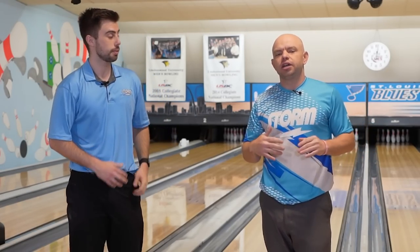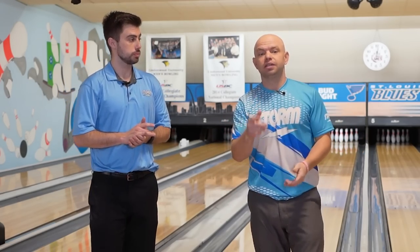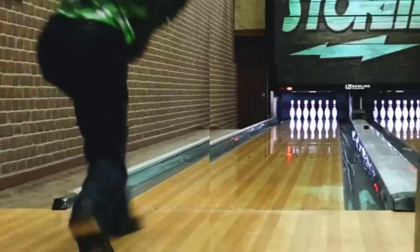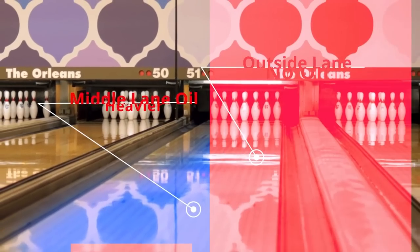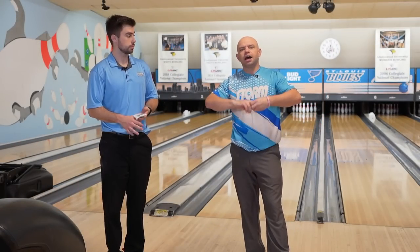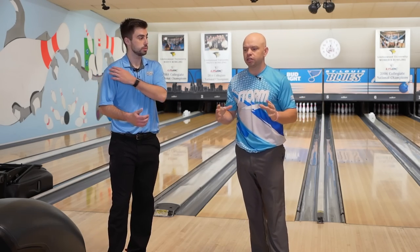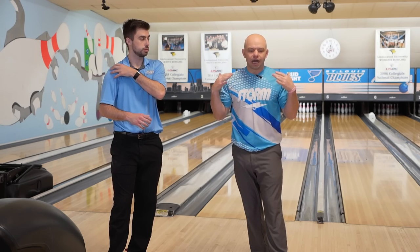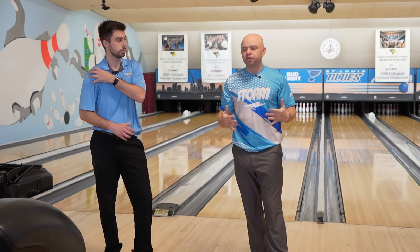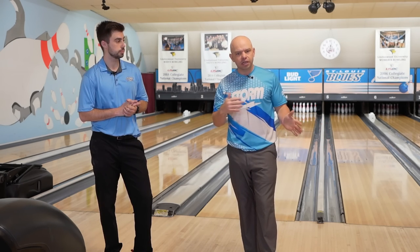Welcome to the Brad and Kyle channel. Today we are going to be talking about changing bowling balls and how you should do it. On the topic of bowling balls, it's a tricky conversation because sometimes you get a really strong, high-performance bowling ball that will actually hook less than a $149 weaker bowling ball, and we're going to get into why.